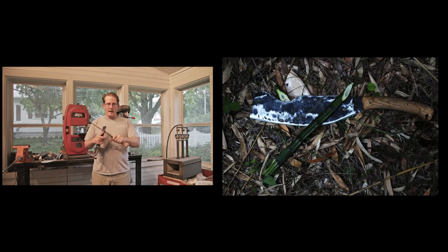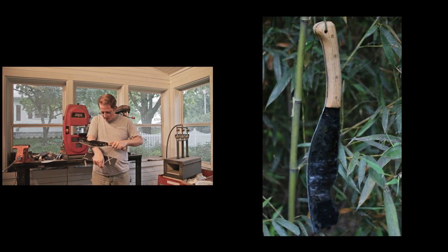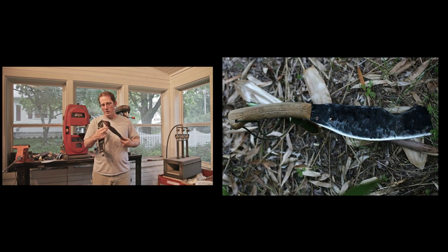It's been fine — everything's worked, the edge is still really good. After a couple years of use, it's shaving. It shaves with difficulty but it's still okay.